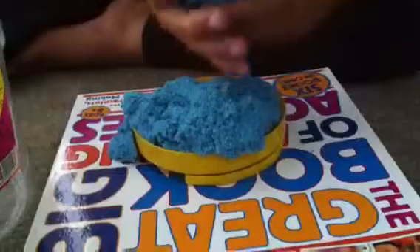So first, get any kind of bottle cap — like these big ones. Big or medium, but not small.